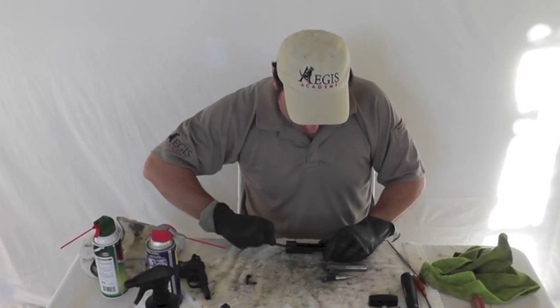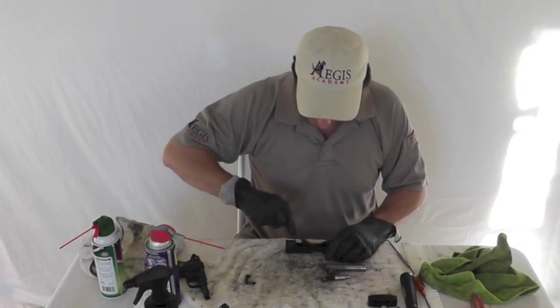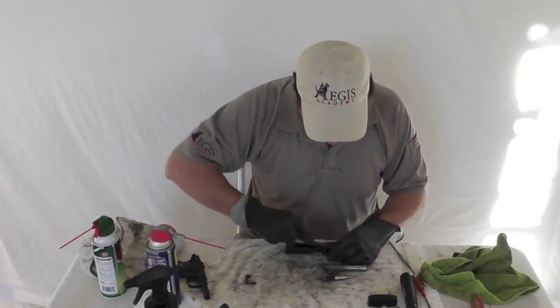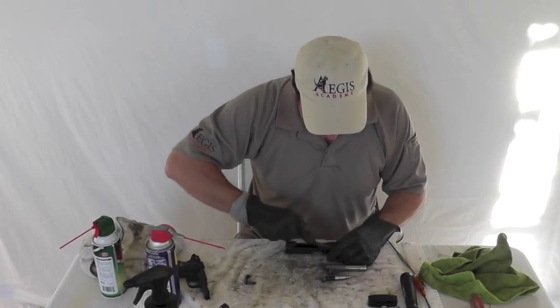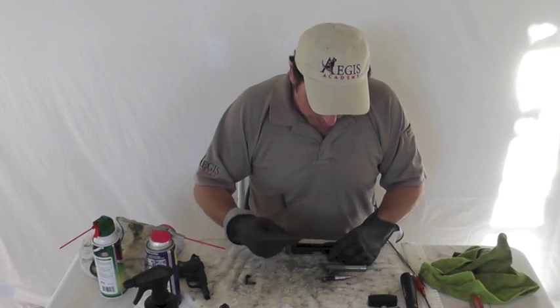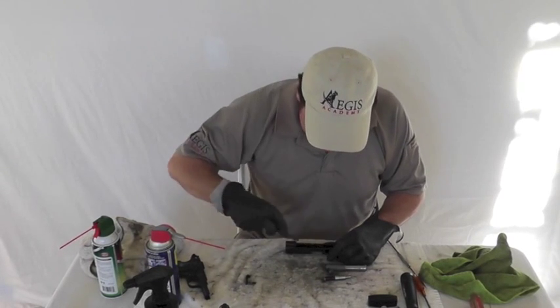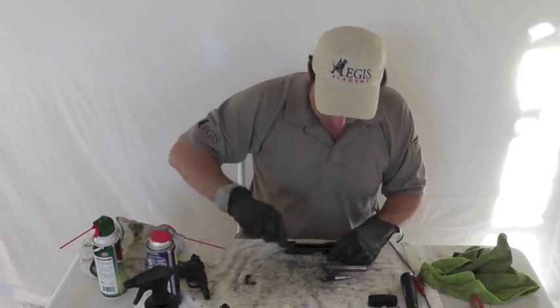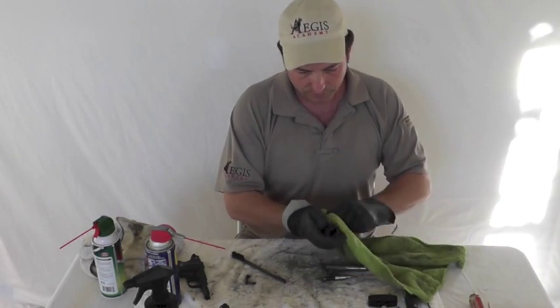Get your barrel lugs up here at the top — you want to make sure those inside the slide are clean. Just scrub any excess carbon, dirt, anything that you can see that's loose in there that probably shouldn't be there. Sometimes it helps to use the smaller end to get down the groove, sometimes it doesn't — use whatever works. Just wipe that stuff out.